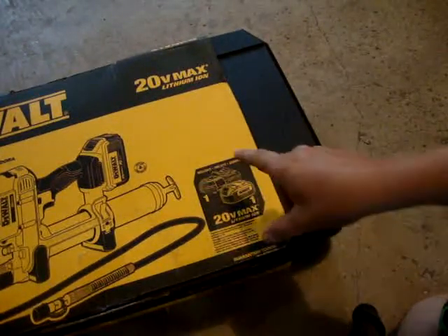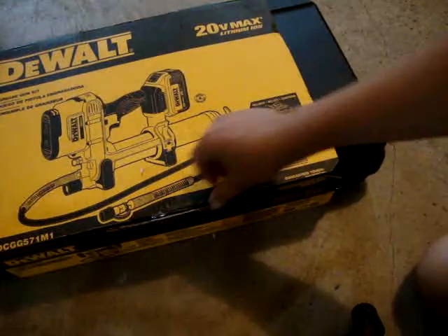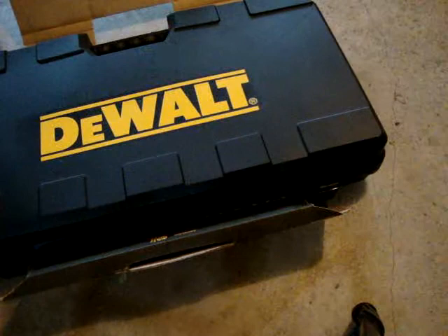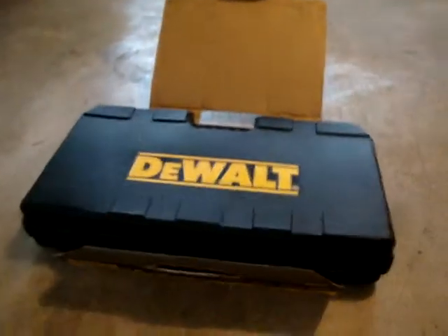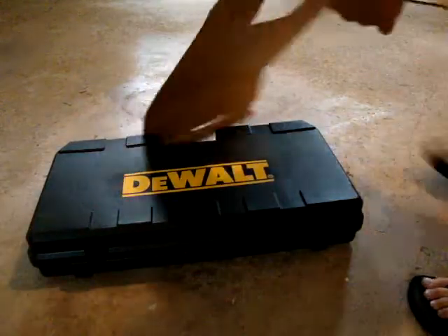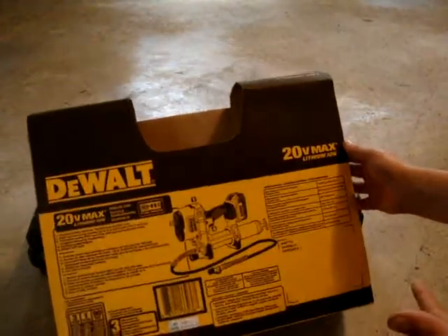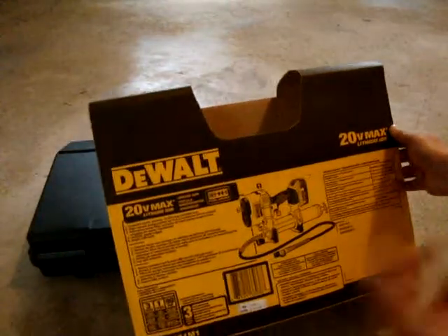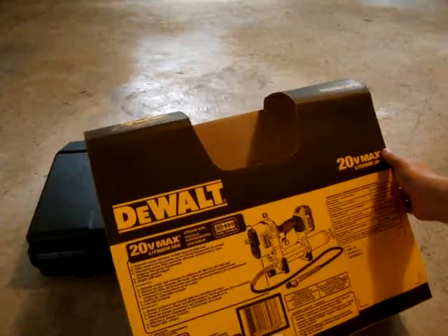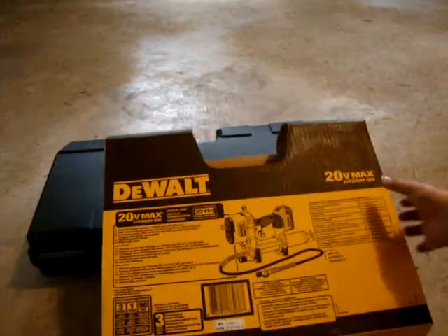It comes with one charger — a fast charger — and a four amp-hour battery. I just put the box back on it, but I've already used it and it works really well. The box says it has a three-year warranty, one year free service, and a 90-day money-back guarantee. You know, standard DeWalt.